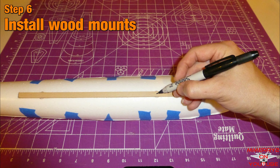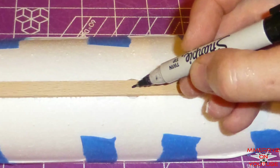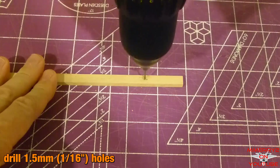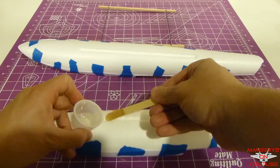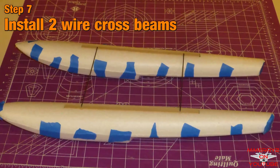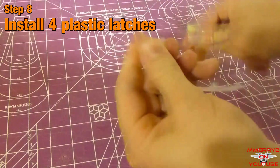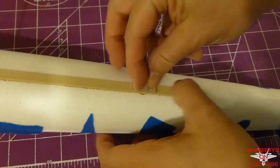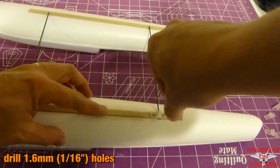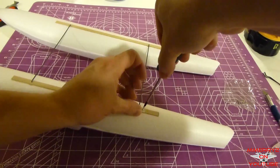Place the wood mounts on the foam float tops. Use a marker to mark the center of where these rounded areas are. Remove the mounts and drill 1.5-millimeter holes at these locations. Epoxy the wood mounts to the float tops, making sure the holes line up with the round areas. Install the two wire cross beams in the holes between the floats. Install a plastic latch at each location where the wire goes into the wood, making sure the strap is centered on the wooden mount. Mark and pre-drill a 1.6-millimeter (or 1/16th of an inch) hole for the two screws.